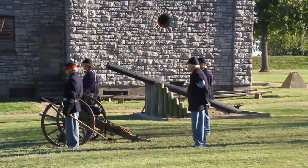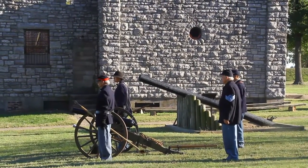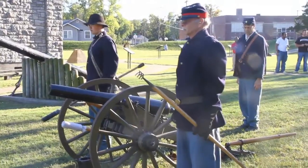Cannoneers, post! Gun number one. Firing one solid shot. Loading by detail. Load.